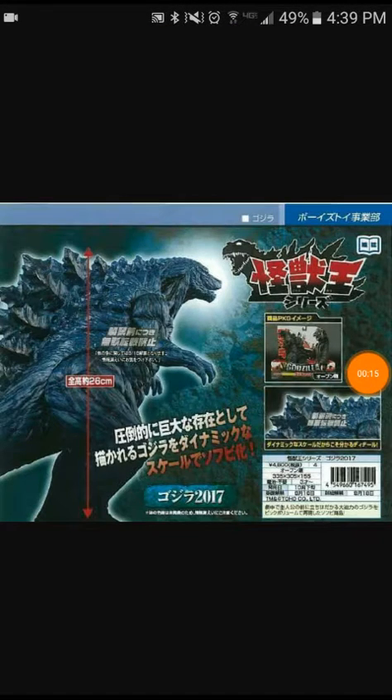Hello everybody, this is GFan912, and as you can see there are the older photos of Godzilla Monster Planet, you know.